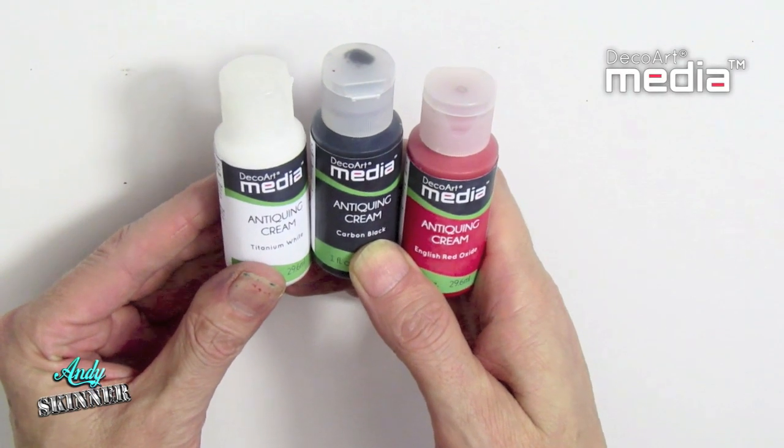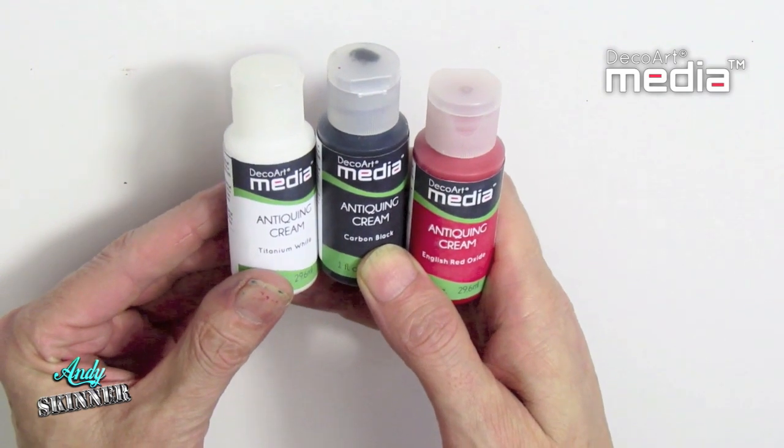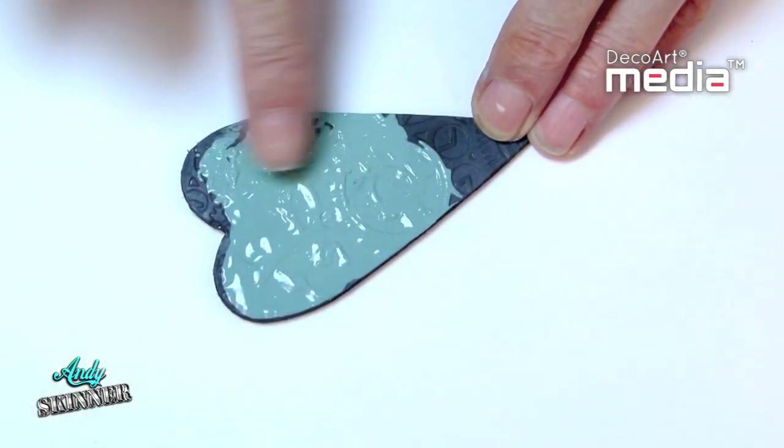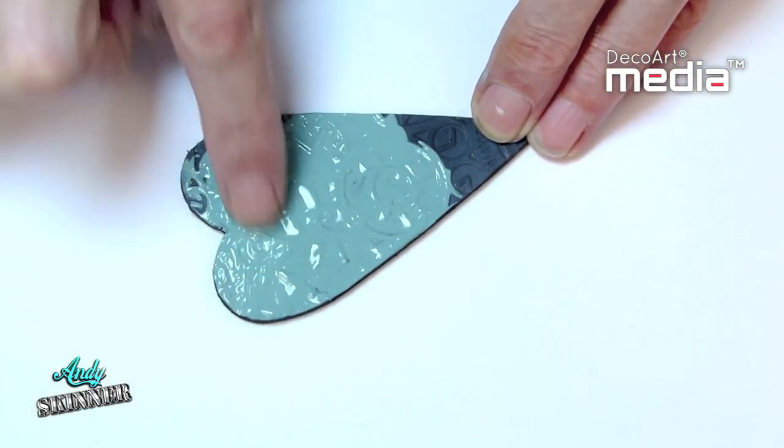Media Antiquing Creams have been developed to ease the antique texture pieces, giving distressed, aged and patina effects. Simply apply the cream to the piece that you wish to antique, then allow it to dry thoroughly.